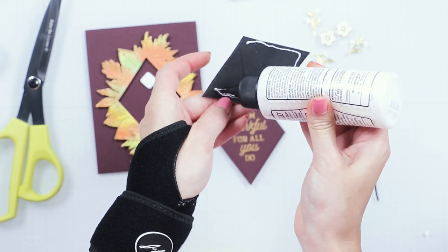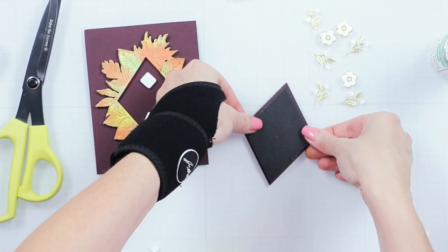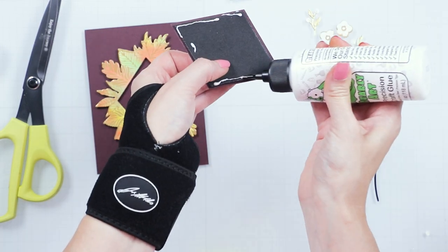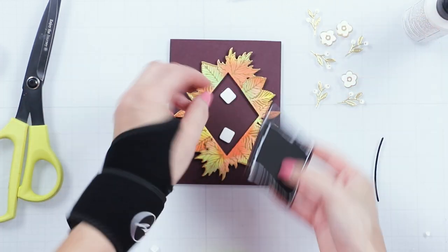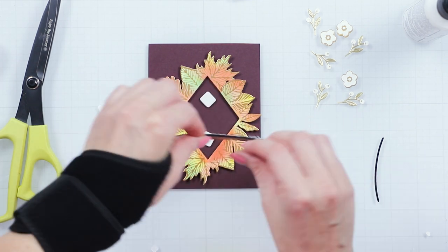The diamond die is not included in this kit. You can use the diamond shape from other dies from Spellbinders — for example, the diamond floral frame glimmer hot foil plate and die set from Yana's Blooming Birthday Collection, or essential diamonds etched dies from the Glimmer Greetings Collection.